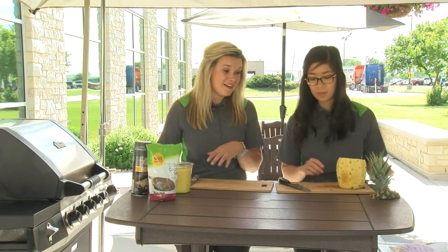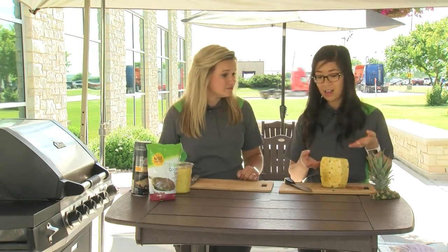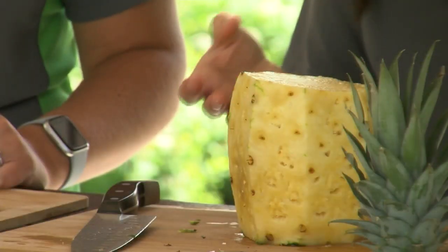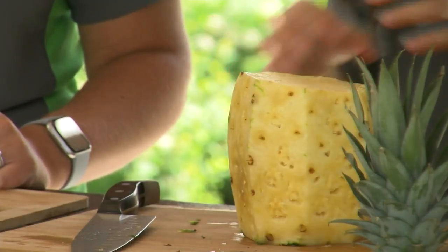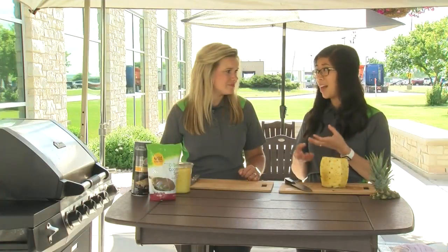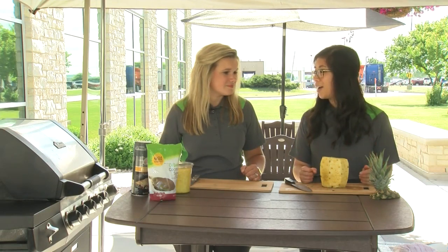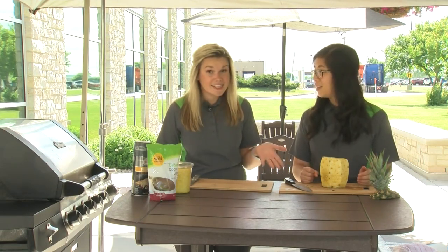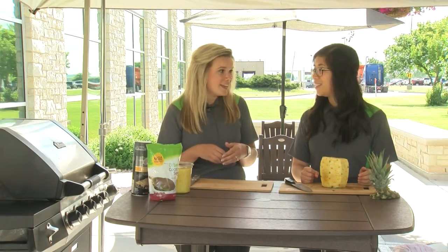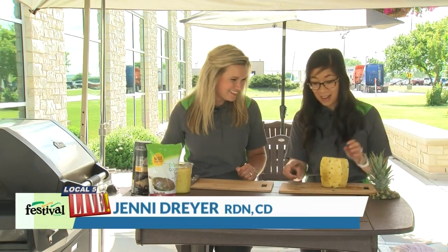Now what you have looks very similar to our cored pineapple, except the core is still in yours. A lot of people throw it away, but there are so many things you can do with the core. I usually just cube it up and eat it right along with the rest — it's a little tougher and chewier, but still edible. You could also use it in marinades, put it in a smoothie, or freeze it and use those frozen cubes in cocktails and mocktails during warmer weather, then eat it after it's soaked in your drink.